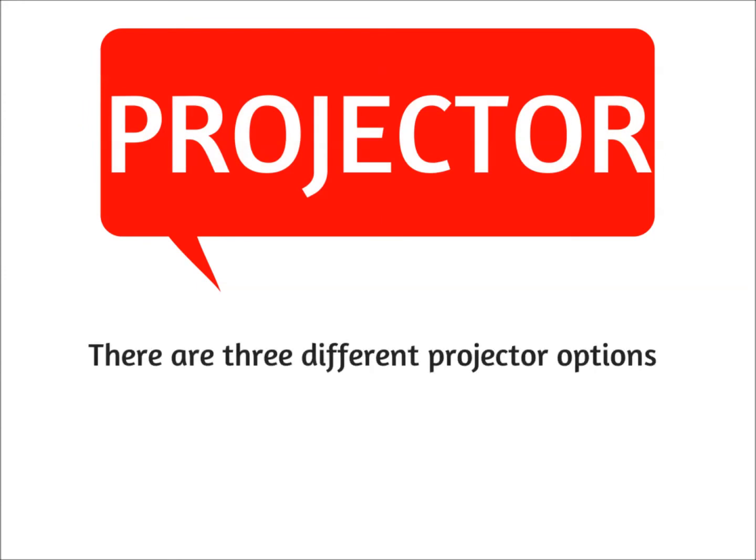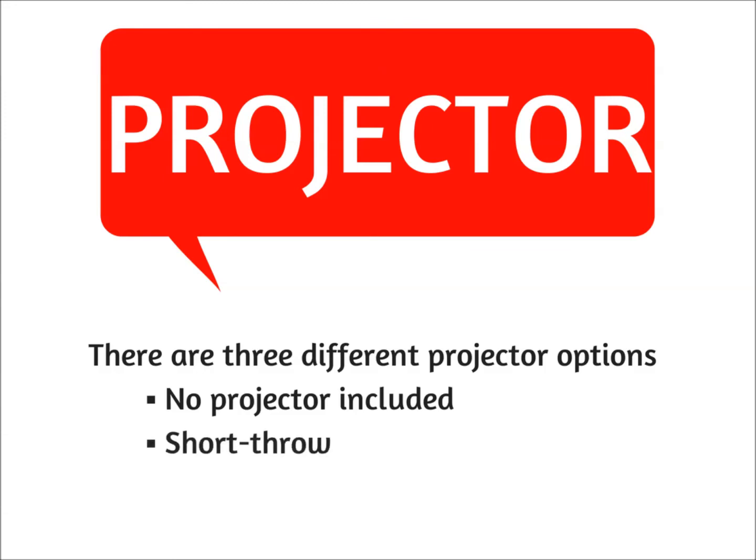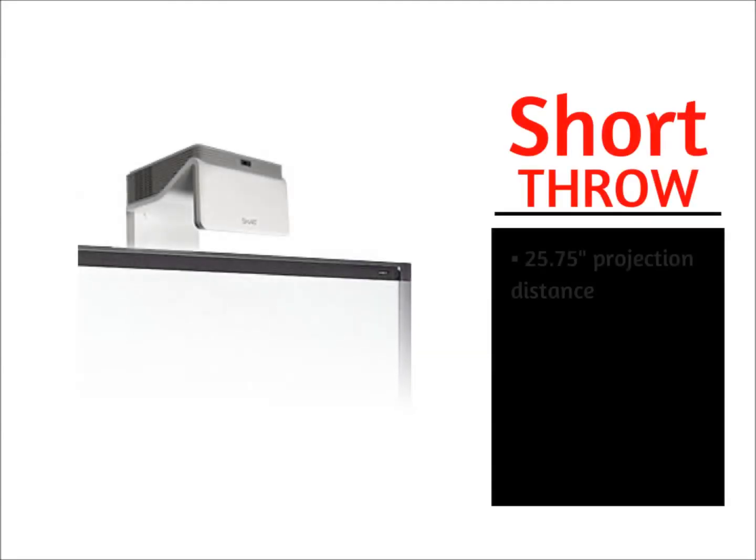Finally, let's take a look at the various projector options. There are three different projector options: no projector included, which means you have to pair the SmartBoard with your own separate projector; short throw projector included. SmartBoards that come with a short throw projector have a 25 and ¾ inch projection distance, which improves shadow reduction. These SmartBoard model numbers contain the letter I.